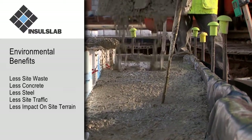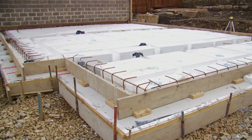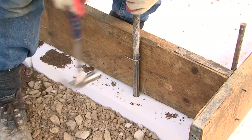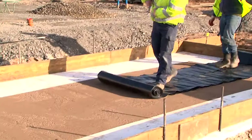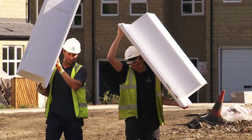The Insull Slab foundation, similar in format to the semi-raft foundation, is based on an innovative and versatile concept which allows the same proven modular system of building construction technique to be applied to a variety of differing ground conditions and environmental requirements.